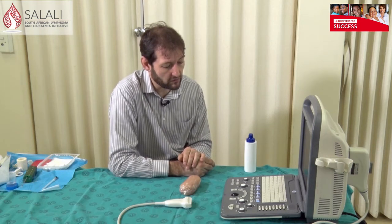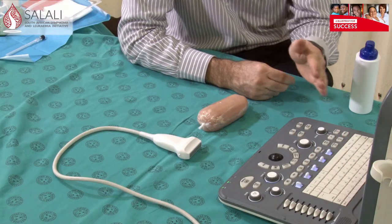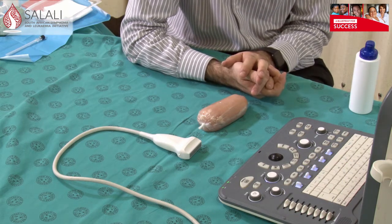If your machine has the capability, you can turn on the color Doppler flow, which will show you large blood vessels and blood flow around the area you're going to biopsy. This is particularly useful when biopsying large sarcomas, which often have a lot of necrotic material in the middle of the tumor. If you biopsy that material you're not going to have a good outcome — you need to biopsy the area with vascular flow to make sure you're getting tissue that is alive and not necrotic.